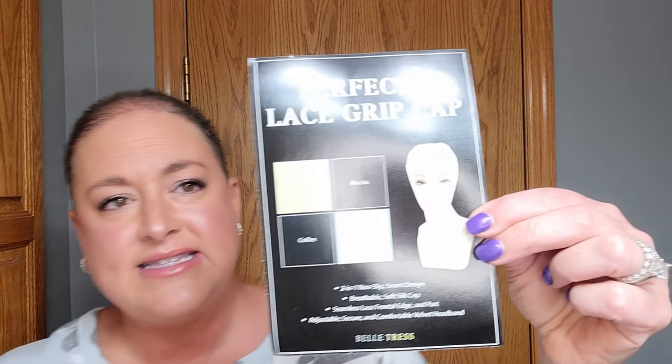I'm going to take this off and start demoing the product. This is the Perfect Lace Grip Cap by Belle Tress, and it comes in four different colors. The color I have here is cream. It also comes in mocha, a coffee color — I think one's black and one's brown, so mocha would be the brown one and coffee is black — and then it comes in a chrome color as well, which I guess is a good color for women wearing gray wigs.